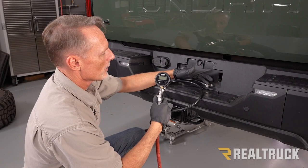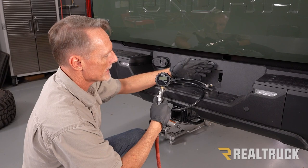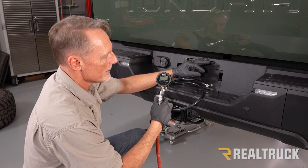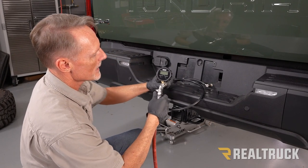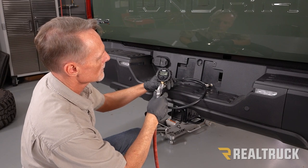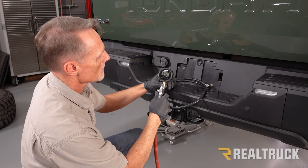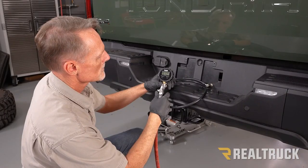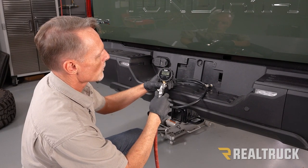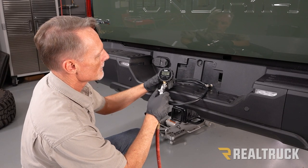Hook up an air compressor, put pressure into the airbag, and check for leaks. You want to put about 40 to 60 psi in there during the leak check. After confirming no leaks, bring the pressure back down to a minimum of 5 psi — you don't want to run the airbags with less than 5 psi.